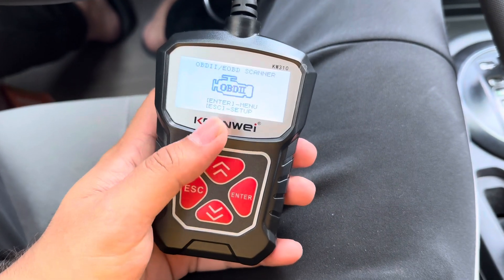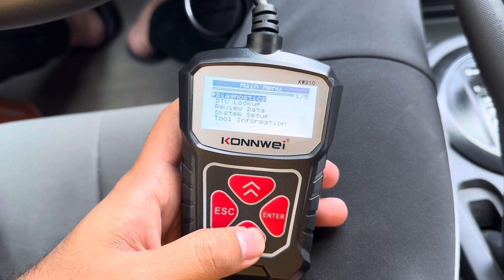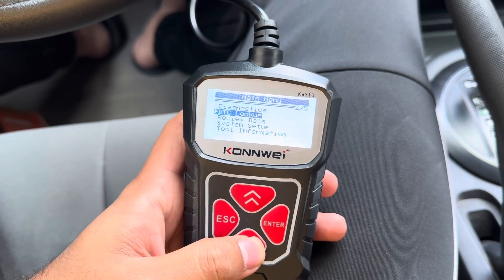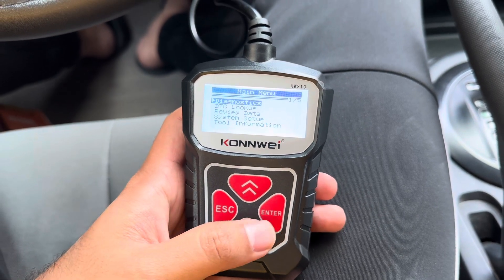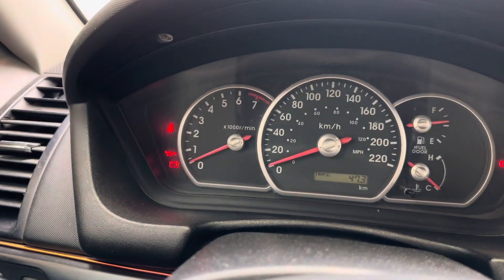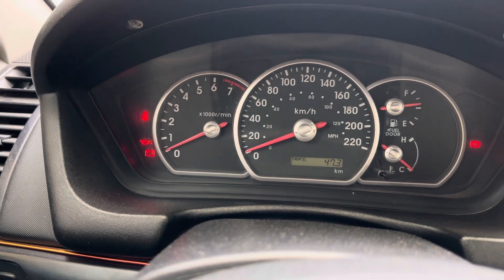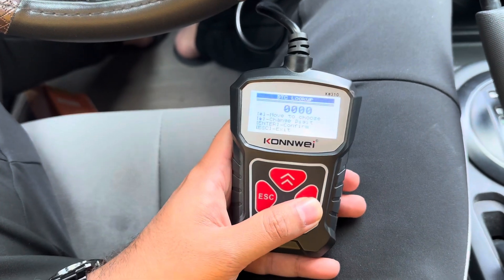Now we have options: Enter and Escape for setup. We have Diagnostic, DTC Lookup, Review Data, System Setup, and Tool Information. We'll go with DTC Lookup and check for any codes. On the dash we have a seatbelt light, oil light, battery light, and a handbrake light, so we'll just check those.